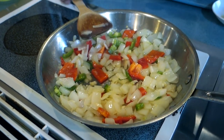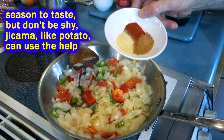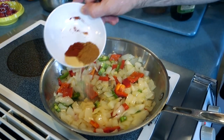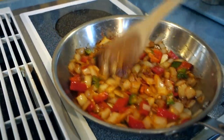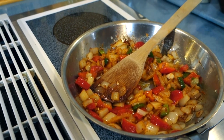Now I'm gonna throw some spice in here. I've got a little chipotle, some onion powder, and a little garlic powder — but you can put whatever you like. I'm not gonna add any salt since I already salted the jicama. This is a lot of spice, but the jicama is going in here as well, so we'll let this continue to sauté.